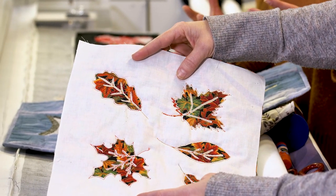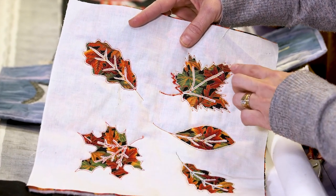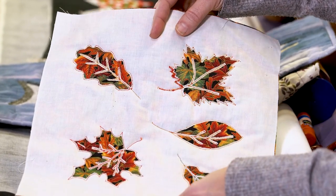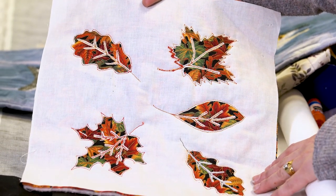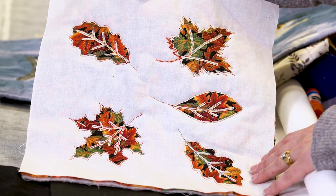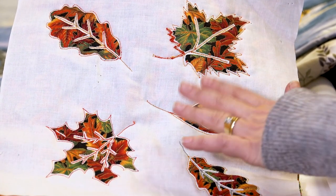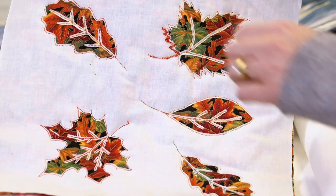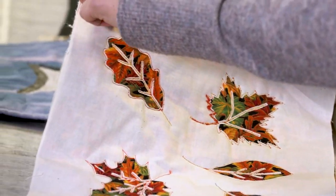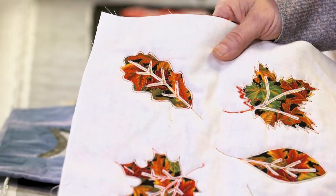A tip for reverse applique: use an open design — a closed shape — so that you stitch it out and the stitching encompasses the whole thing. Another tip is to use a darker fabric on the top than the backing, so you don't see the second layer through the top layer. And test your tension.